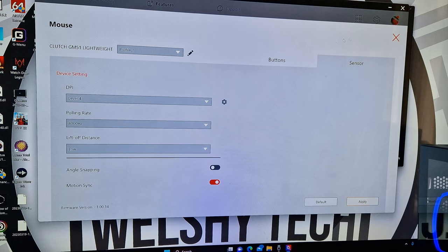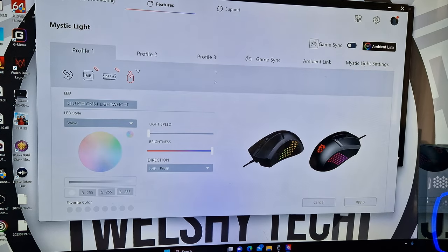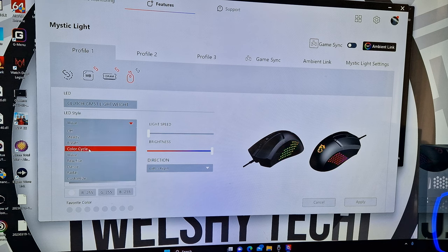The overall RGB effect is very nice. You can link it up to your motherboard and other peripherals — if you have an MSI motherboard or MSI peripherals, once you download MSI Center you can sync and cycle them. It has a good variation of different RGB settings.